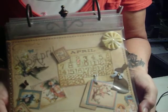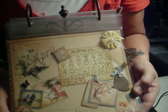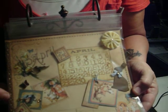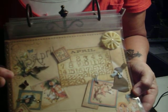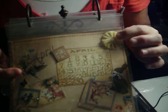Here's April. This is a Tim Holtz die with a mini rabbit, some stamps that I had, some lace trim, some metal embellishments. This is pretty cool — it's like a velvet flower.